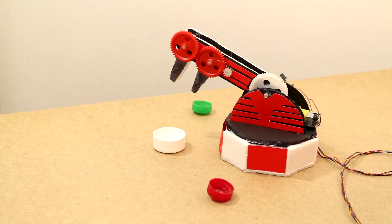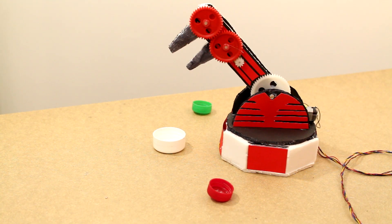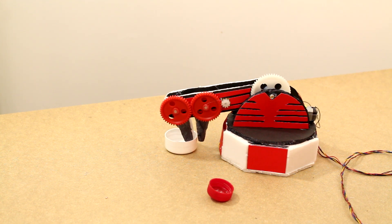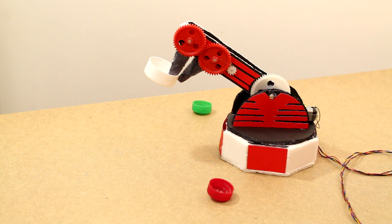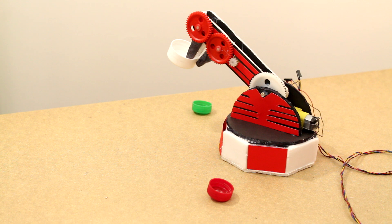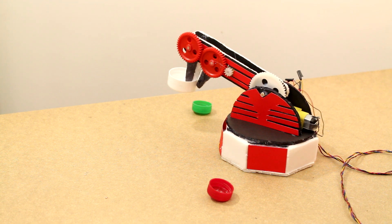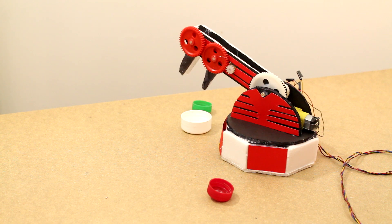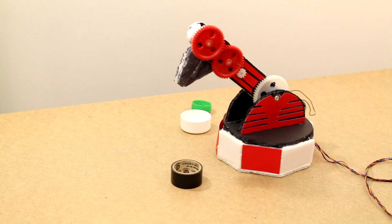Now let's test it out and see if we can pick something up and do a little work with our mechanical arm. As you can see, it can easily pick up a bottle cap and move it around, play around with it a bit, and then put it back down. It's even precise enough to pick up some electrical tape and get that inside of the bottle cap.